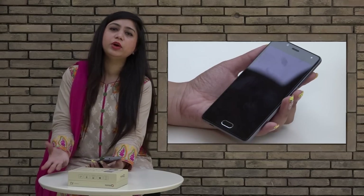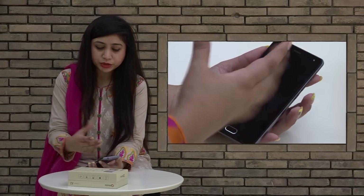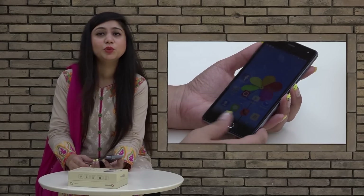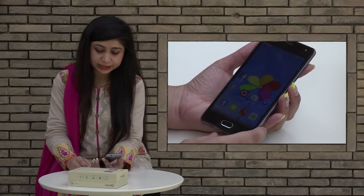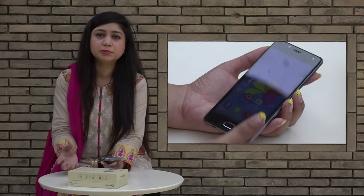You can also see how you will add your fingerprint. Moving towards the display of this handset, it's a 5-inch HD IPS display and its resolution is 720x1280. This means HD videos can be seen on this handset.